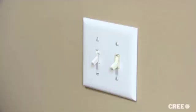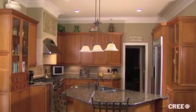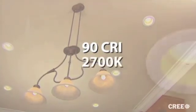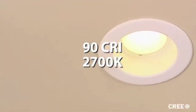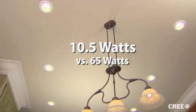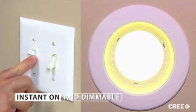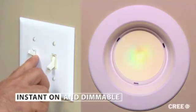Now you can turn the power back on and see how beautiful the new CR6 looks. The first thing you'll notice is just how incandescent the light appears. This is because of the Cree True White technology it uses. The downlight has a 90 CRI with a warm 2700 Kelvin temperature. This means it is very similar to the incandescent light you're so familiar with, but it accomplishes this at only 10 and a half watts as compared to the 65 watts of an equivalent incandescent lamp. And like the incandescent light, it is instant on with no warm-up time. You can even dim it just like you would an incandescent light.